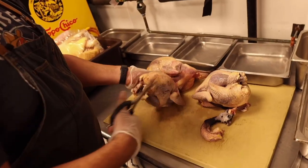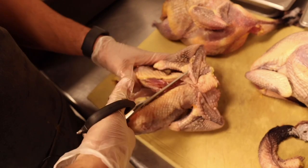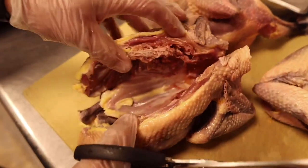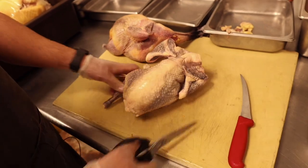I'm going to spatchcock it first — just taking out the backbone — then cut it in half through the breastbone, kind of like a chicken but with harder bones. As you can see, it's almost all dark meat, which is going to make for a delicious tasting bird. I'm cutting along either side of the backbone.